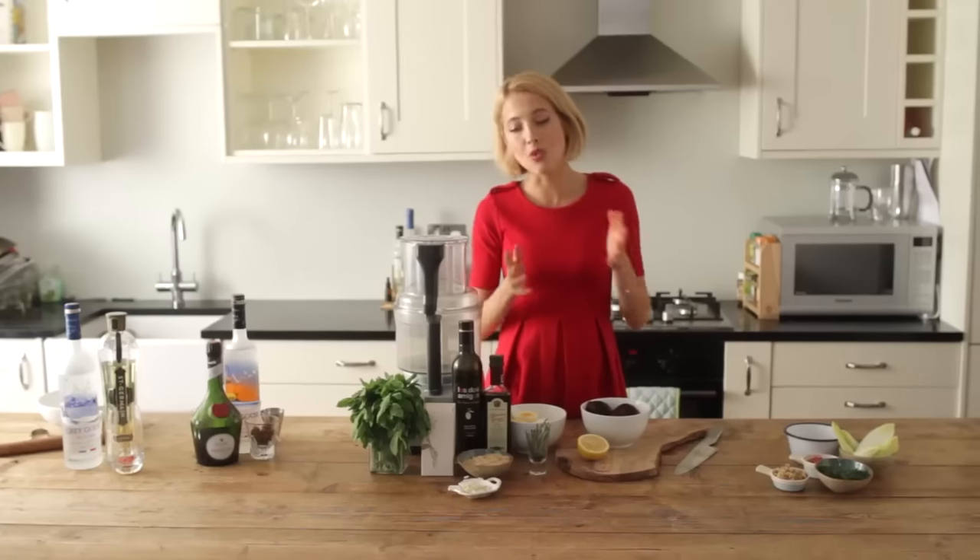Today I'm going to be showing you how to make a couple of amazing Christmas canapés. They're wonderful French inspired dishes, easy to make at home and absolutely delicious. And with them I'm going to show you how to make a couple of really great Grey Goose cocktails.